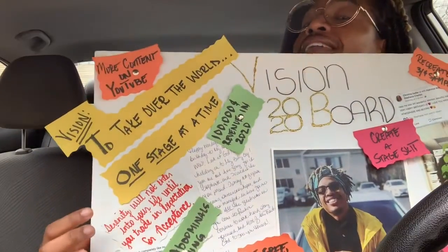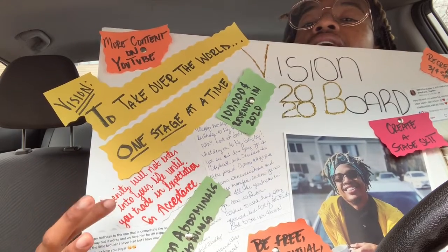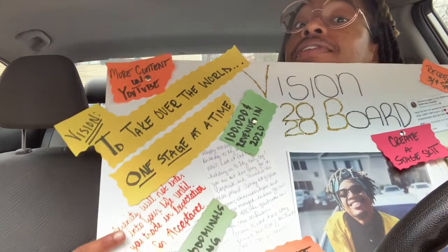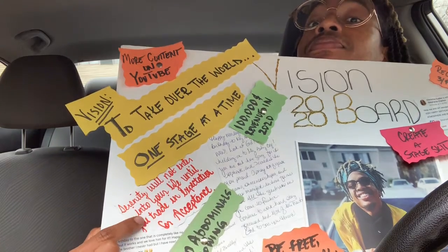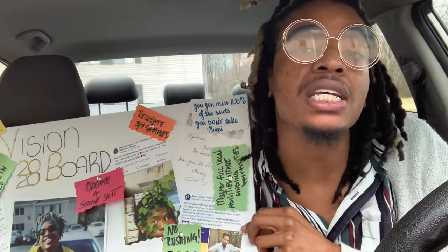And then my personal favorite: serenity will not enter into your life until you trade in expectation for acceptance. I should not expect anything from anybody, I should not expect anything from something, I should not expect anything from me — it is what it is.